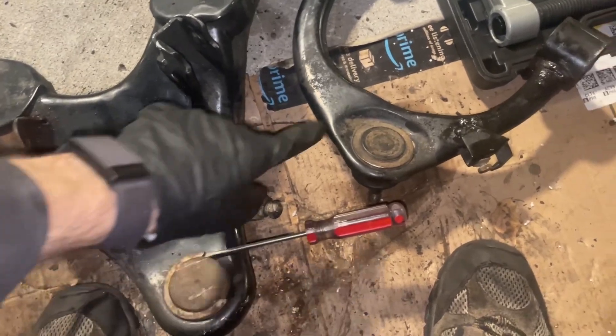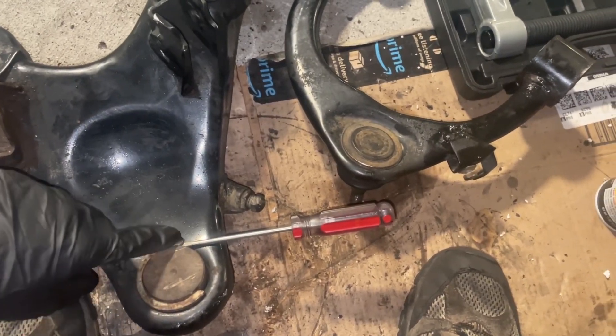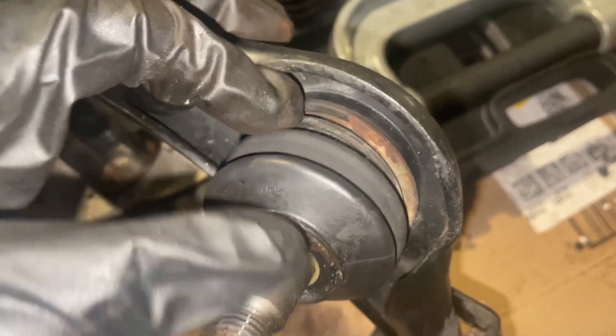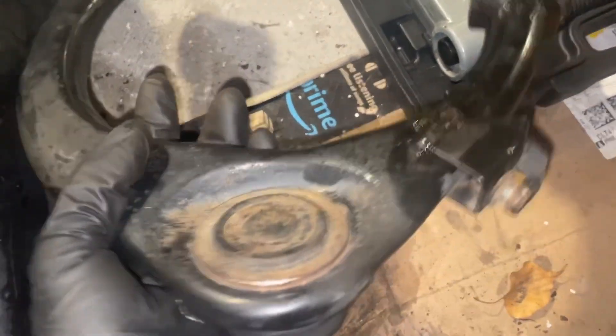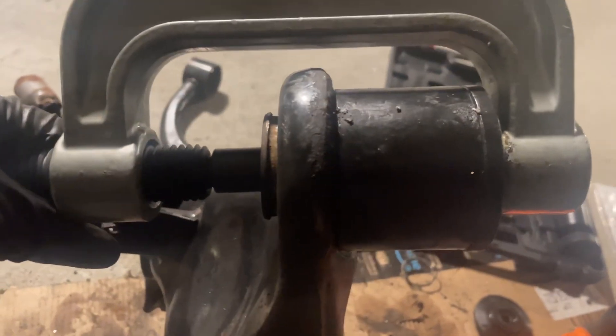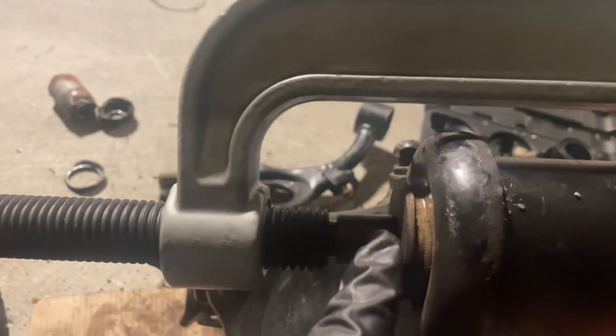Next we need to get the ball joints out. They both have C-clips, which you can just jam something in one side and hammer the other side out. This one's C-clip is on the inside — you might have to remove the boot to get to it. I have the vise right on the ball joint with the boot and C-clip removed, using the biggest receiver flush with the top of the upper control arm. Upper's out. Here's the setup for the lower — it's kind of the reverse, with the vise right on the ball joint and the largest receiver.